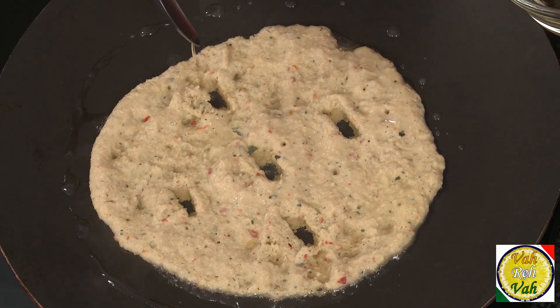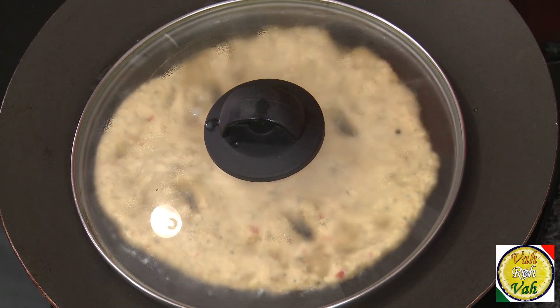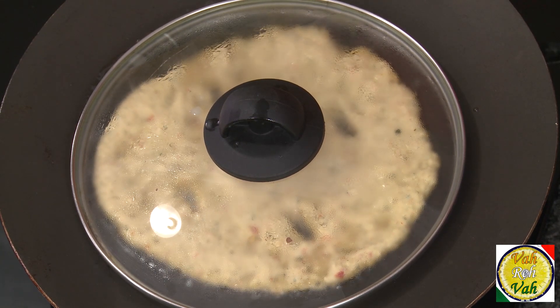The more holes you make, the crispier it gets. Add oil onto this — because I like it crispier, I'll add a little extra oil. Since this is a slightly thicker batter, put a lid on it and let it cook on a slow flame. Putting a lid on is also a technique — you don't want the moisture to escape right away. The slow browning gives even coloring. After one or two minutes, remove the lid and let the moisture evaporate.